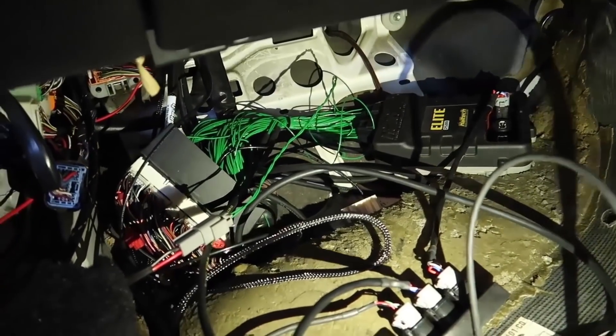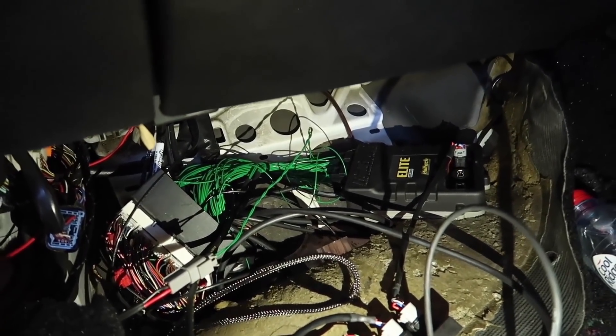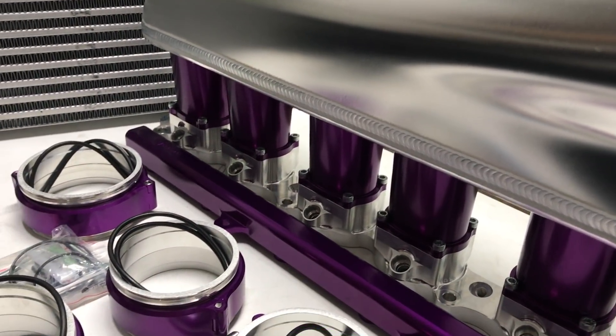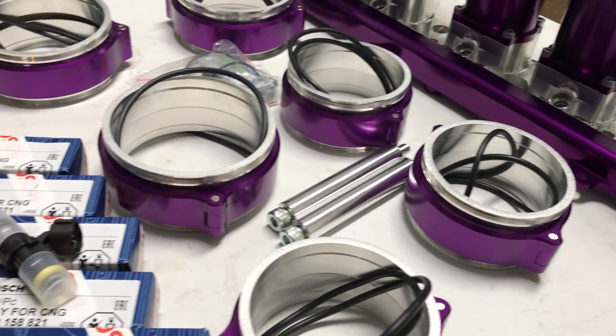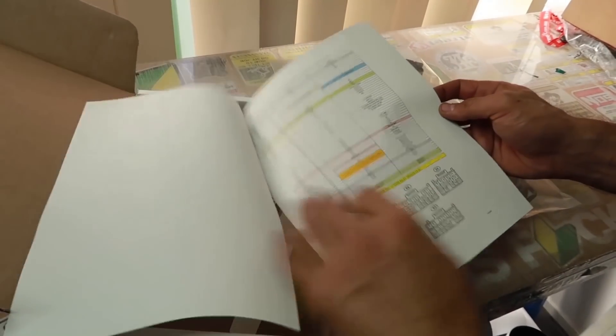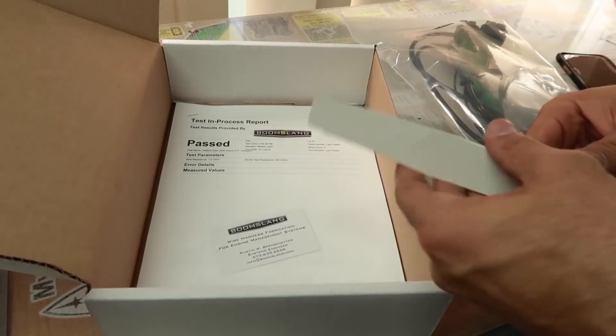That green setup you can see there is from Boomslang Fabrication over in America, and they customised it — they did a few extra things for us. I think it was fly-by-wire because we've got the Hypertune intake manifold. From factory they don't run a traditional fly-by-wire. We're also on sequential ignition and they added a flex sensor. Basically you tell them what you want and if it's within their scope they'll add breakout wiring. They provided a full Excel spreadsheet of every pinout — factory to whatever ECU, Elite in this case. Very simple, very straightforward.